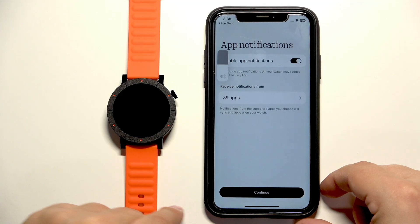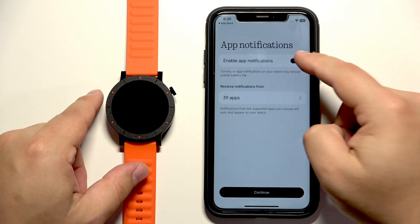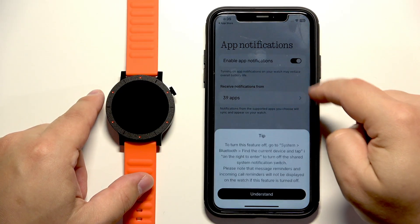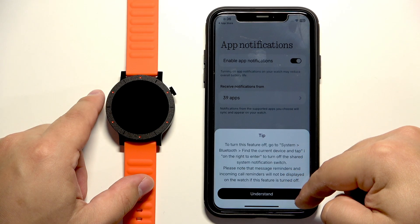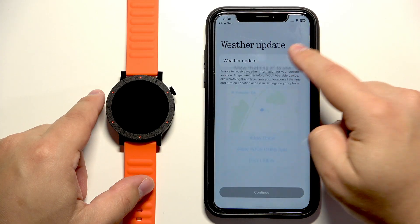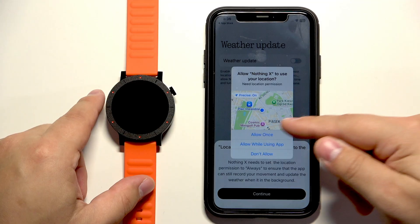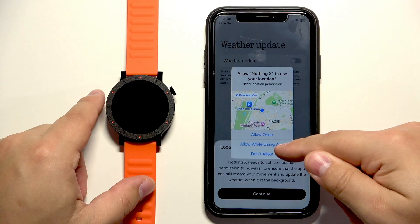Here tap on continue. Right here we can enable the notifications for the app — it will send notifications from your iPhone to your watch. You can also disable it if you don't like it. Then tap on continue. Here we can enable or disable weather updates. For it to work we need to allow location permission, but if you don't want to use it you can simply deny the permission.